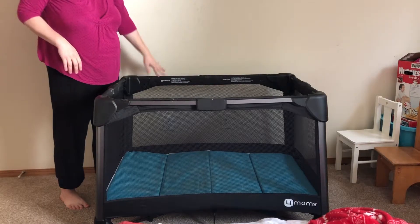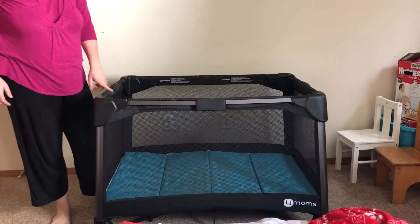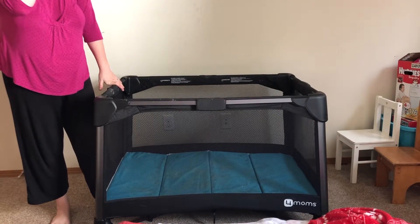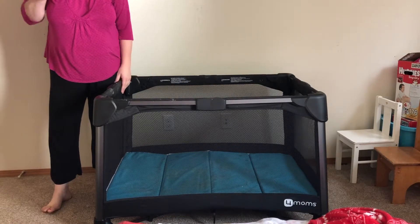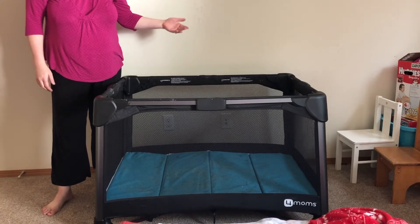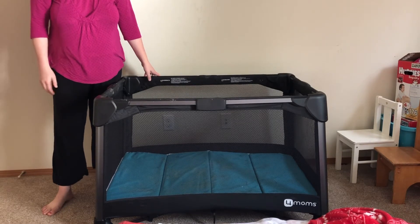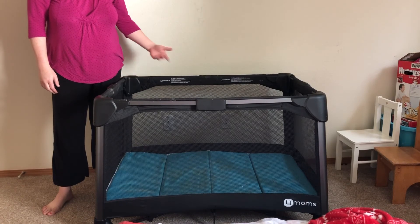I absolutely love it. My baby had bananas last time we used it — that was a bad choice, got bananas all over. But I absolutely love it. It is the easiest to set up, easiest to take down. Worth the money. It is a little pricey — I will have the price listed in the description, I don't recall how much it costs — but it is worth every penny. And it folds, all of it folds back into its travel case. And that is the 4Moms Breeze.